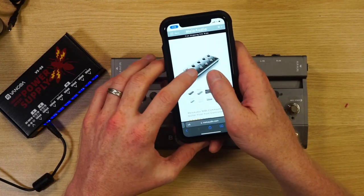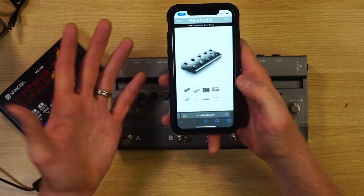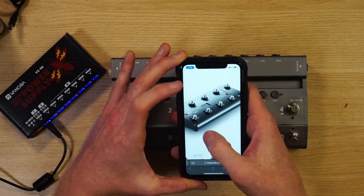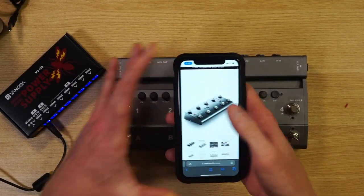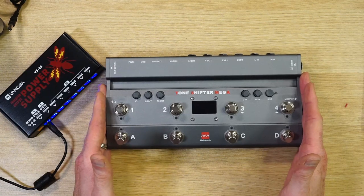About a month ago I gave a friend of mine who plays in our church band a Melo Audio — it's the Midi Commander, it's a MIDI controller and a really great pedal. He has a Line 6 Helix Stomp which only has three buttons, but the Melo Audio Midi Commander lets you unlock a lot of what the Stomp can do. I have the big brother to it — this is the Tone Shifter Mega.